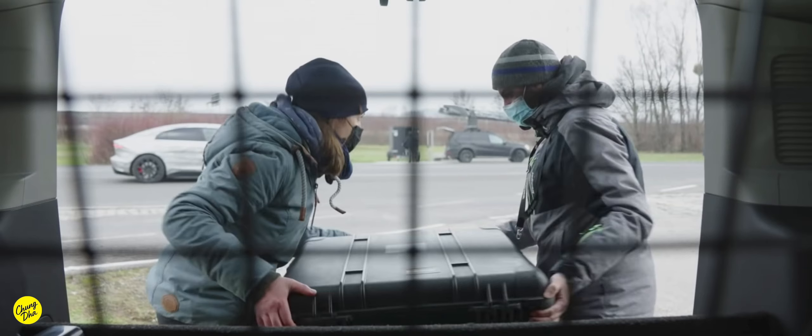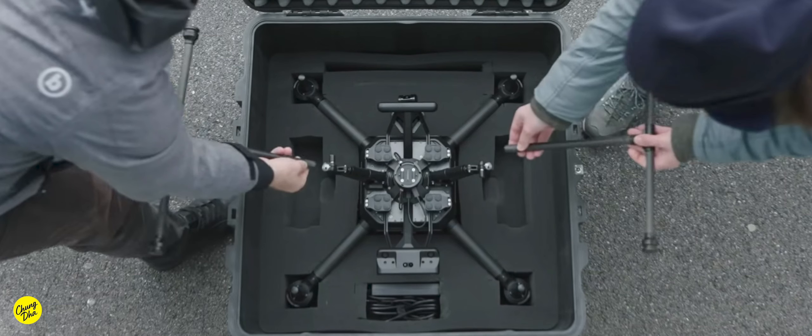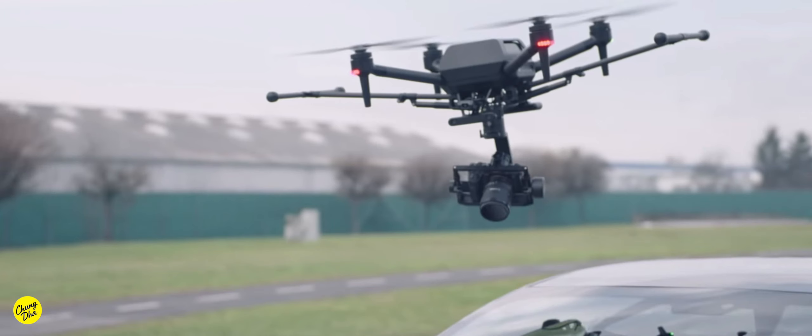Especially when you want to transport it, it needs a big flight case or a big pelican case, making it really hard to actually bring with you while traveling. And knowing a lot of professional filmmakers and drone flyers, a lot of them have actually left behind their old drones that they were using with mirrorless cameras.